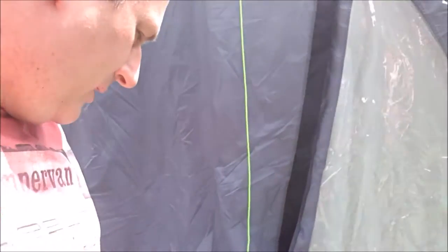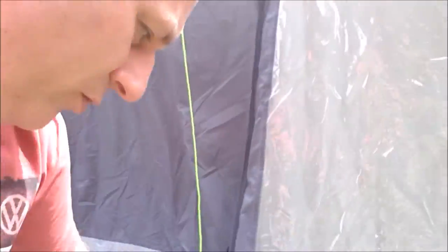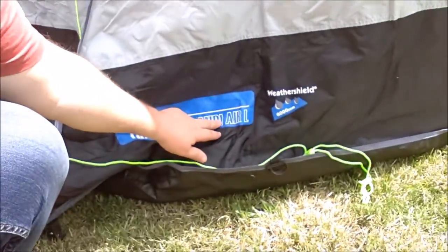This is the Travel CamperPod MIDI L. I just want to do a quick review on this because I know some people have had problems connecting them to vehicles. So we'll just have a quick review, quick walk around.